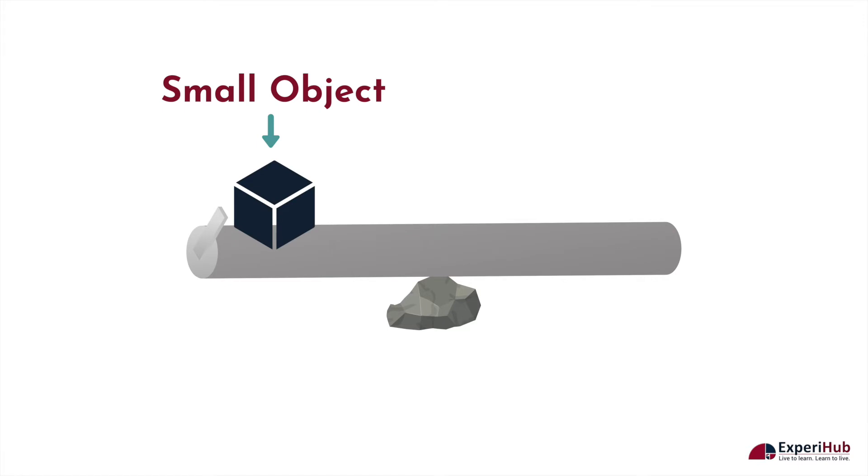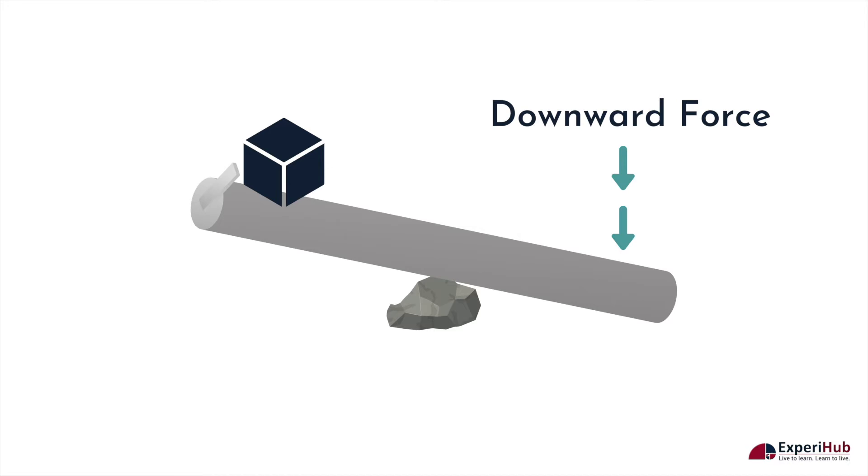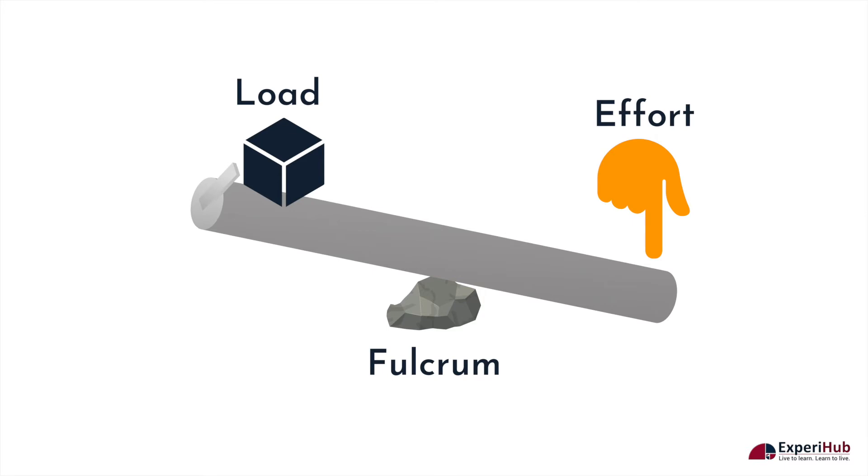Now let's place a small object on one side of the rod. As someone uses a downward force on the opposite end of the rod, the object gets lifted upward. This is because the rod acts as a lever. The weight lifted by the person is the load, the point of pivot is the fulcrum, and the force that has been used is called the effort.